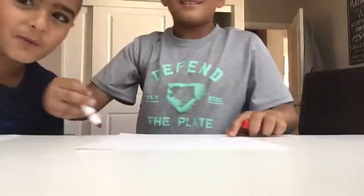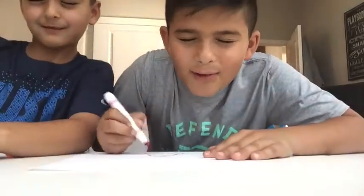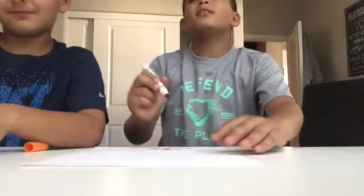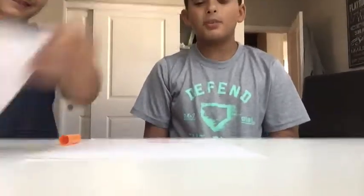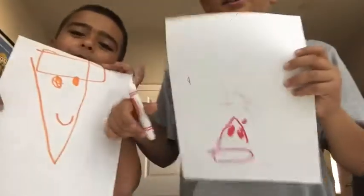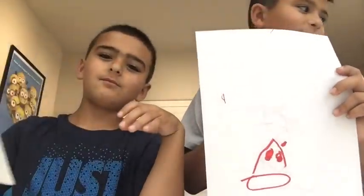We are going to be drawing a pizza! Three, two, one, go. I just moved down so you guys can maybe see me better. Open your eyes — are you done? Three, two, one, open your eyes. It looks like a weird pizza. Mine looks like a weird pizza too. Put down in the comments who you think won this round — I think that's round four, so two more rounds.